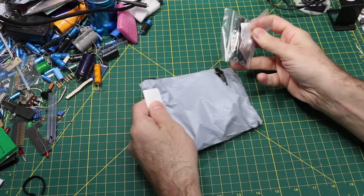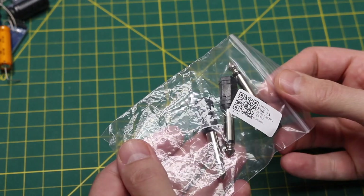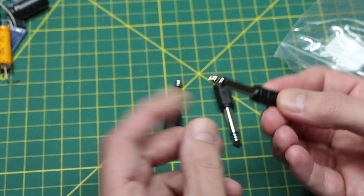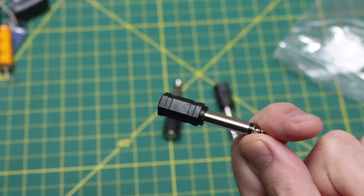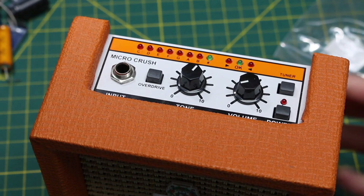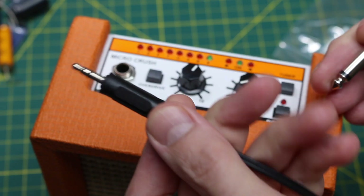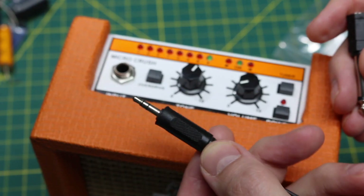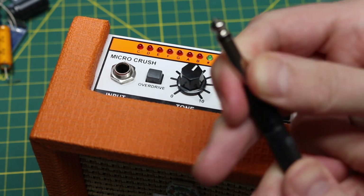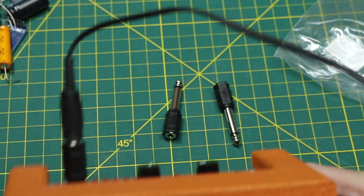The first item is an audio adapter. It's a mono 1/8 inch in and a mono 1/4 inch out. I wanted this because when I'm doing audio projects and using this amplifier, it has a 1/4 inch input but I'm usually working with a 1/8 inch audio cable. So now I don't have to use alligator clips or other weird things to hook stuff up.